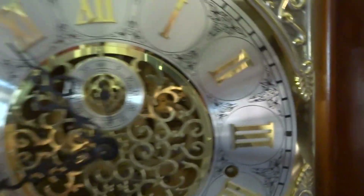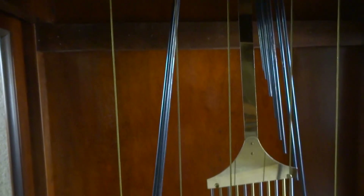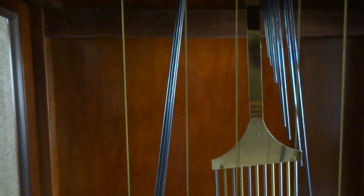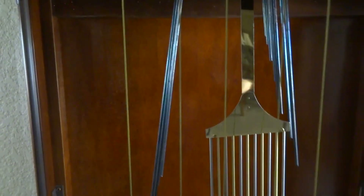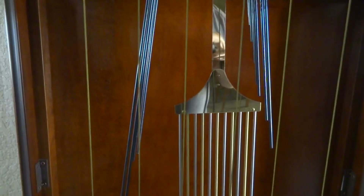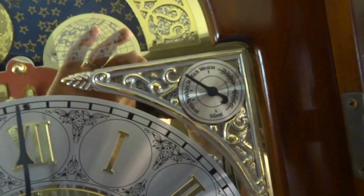Now if I move it up, and if I want to move it to a different time I move it here. That's on St. Michael's chime.